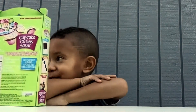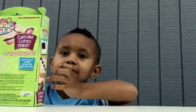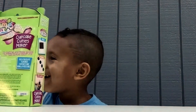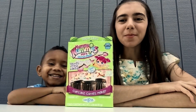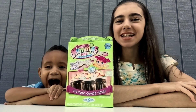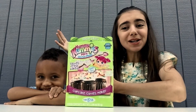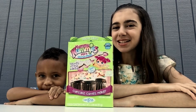Alright guys, welcome back to Everything Kids 2. It is the server sleuth year and today I am joined by my very excited cousin, Mr. Lucas. So without further ado, let's get started.